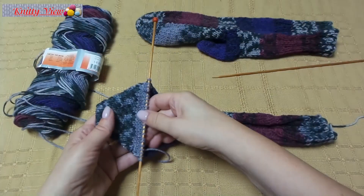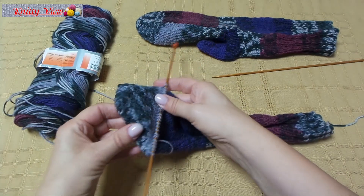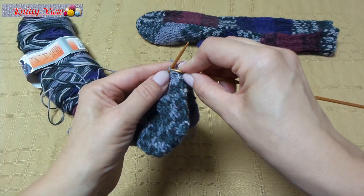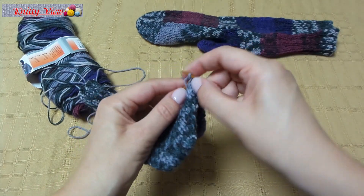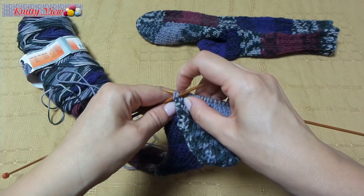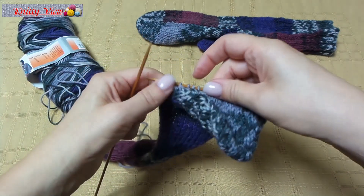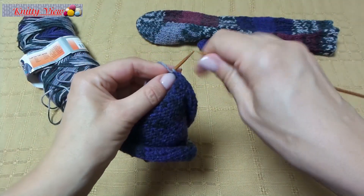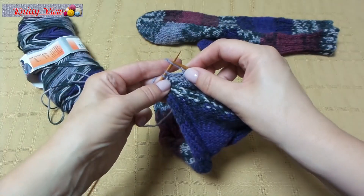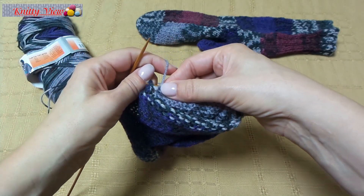Continue knitting, picking up from the sides, until you have 24 stitches on the needle. Knit to the end of the needle. Take one from the edge, and make the wrong side: work all stitches in purl.